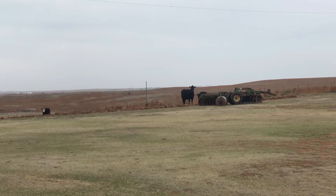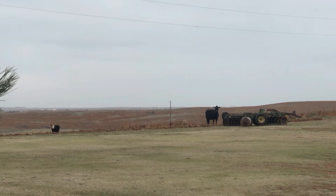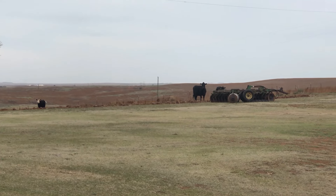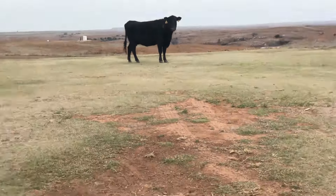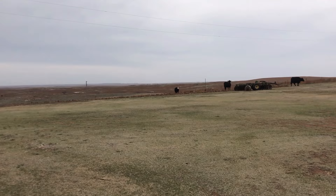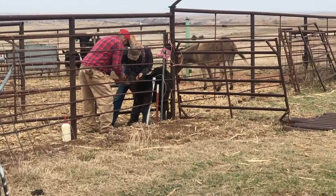I think we got some cattle out. You guys better come home. Gonna get run back in. Come on. You need to go back out to the field. Go on. I think they're coming.